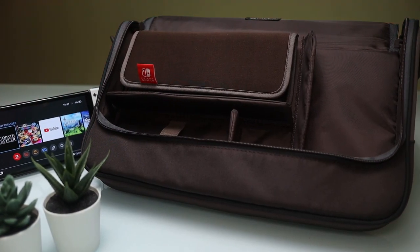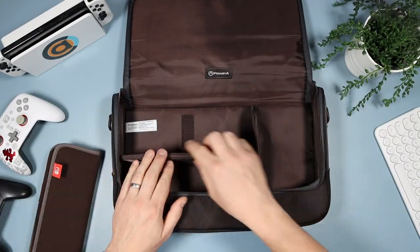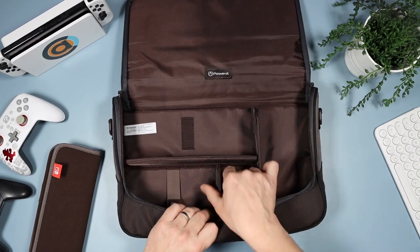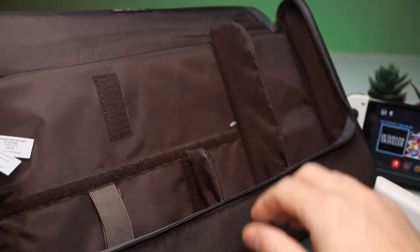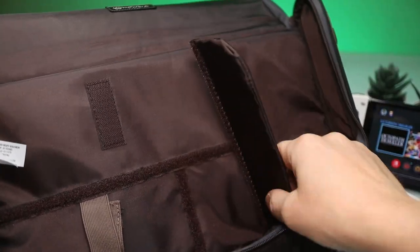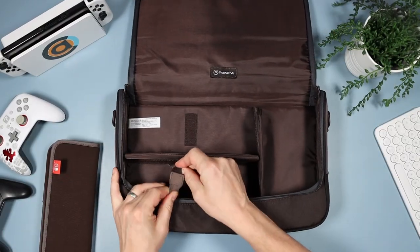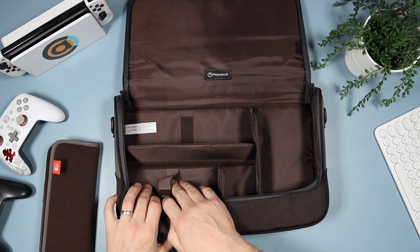If you look down here, we have this which is a separate case for your Switch. And then you have these bits here - this is a modular design, so these bits all come out. You can put them pretty much where you like within reason, or pretty much just take them out. I haven't really found a need to move them from anywhere other than the place they came - so it came like this and I've kept it like that. It has a bit of Velcro there so your case can stick to that bit. And you also have a Velcro strap here - that's for your controller.